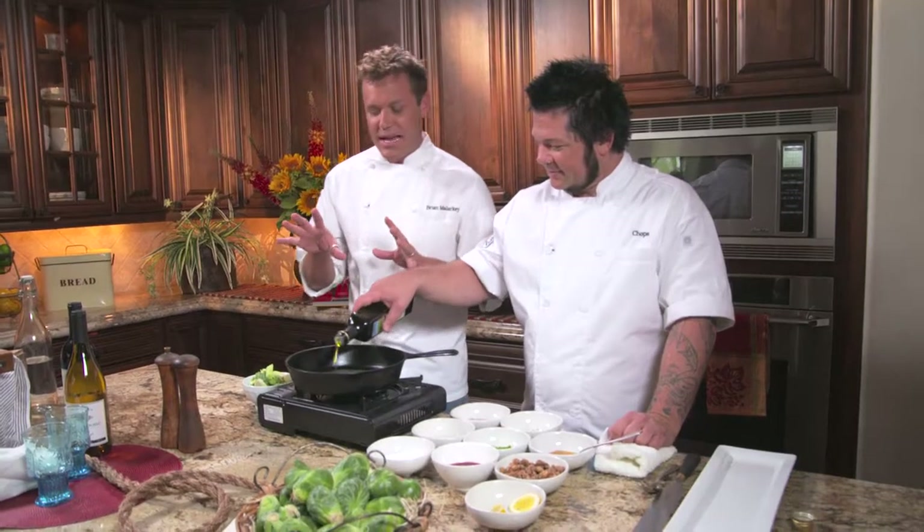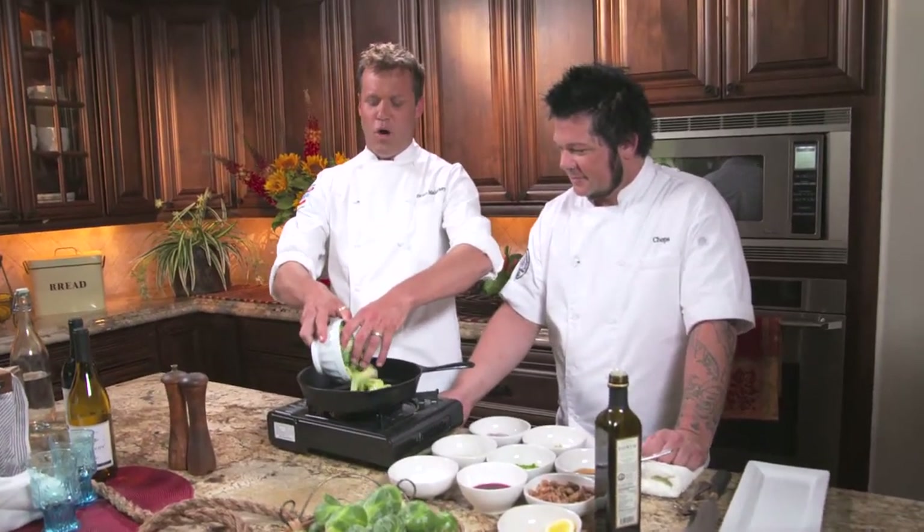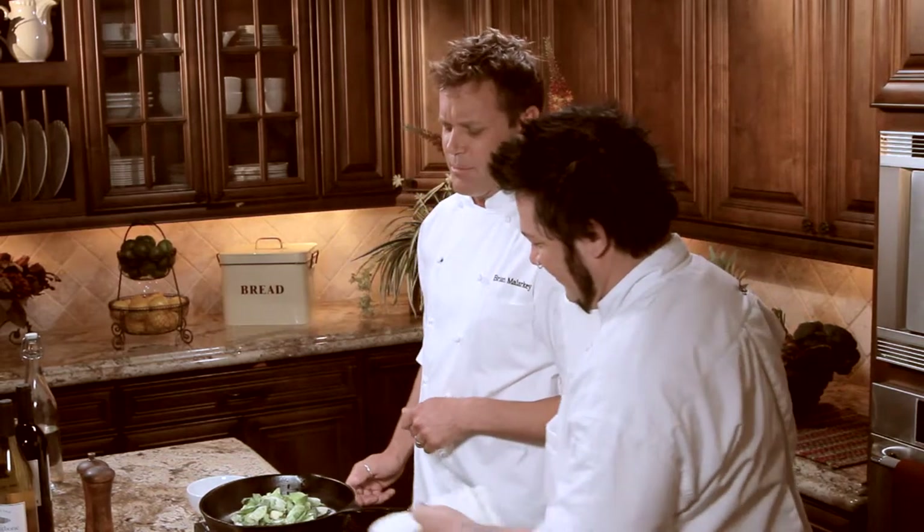In every vegetable, every fruit, every protein, there are natural sugars. So if you want to use less butter and olive oil and still bring out really great flavors — that's the char on a steak you put on the grill, or sautéed carrots that get that nice caramelization. The trick is you don't want to overcrowd the sauté pan.